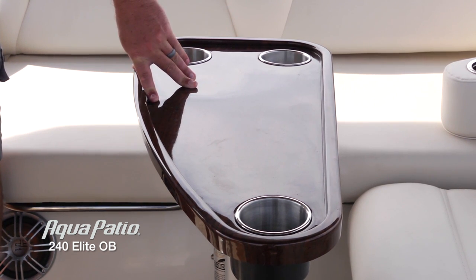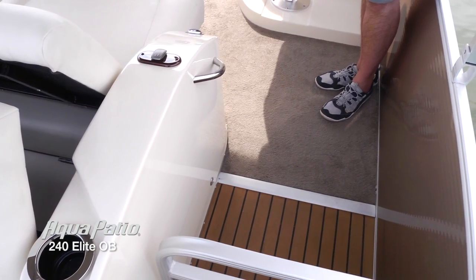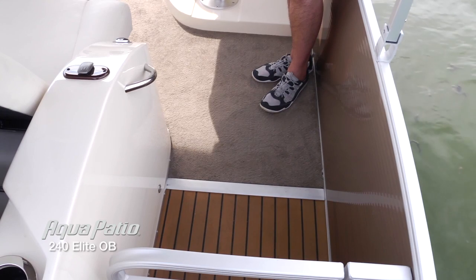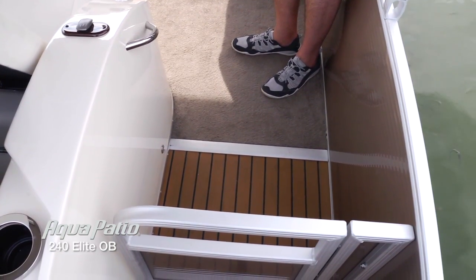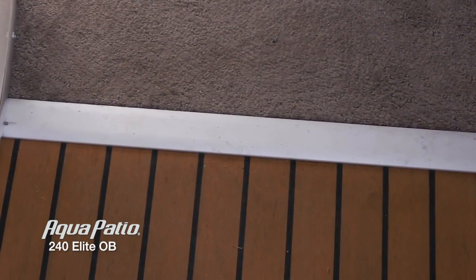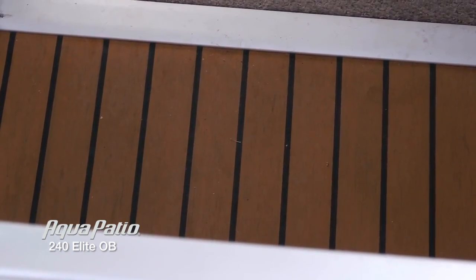The angle of this table really allows for a nice flow of traffic between the back of the boat and up toward the bow. We talked about this beautiful carpet that's exclusive to Aqua Patio. But take a look as we move back to the rear deck — you see a transition from the carpet, with a beautiful transition strip, right into that teak decking. What a touch of class that is — you're not going to see that on the other boats.